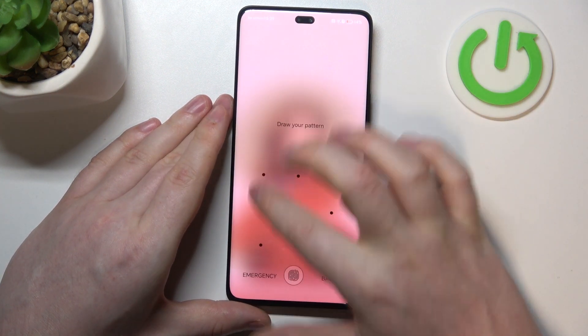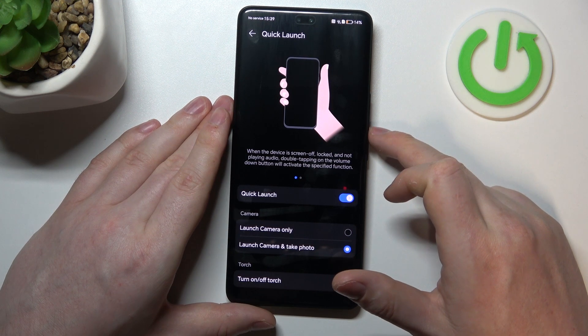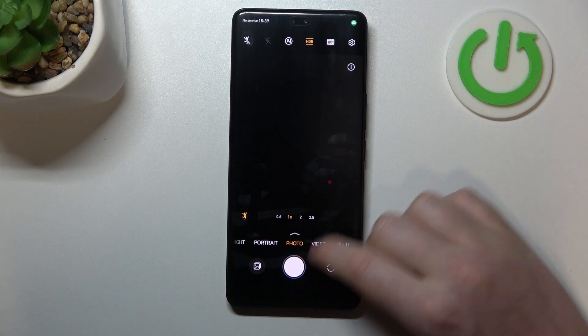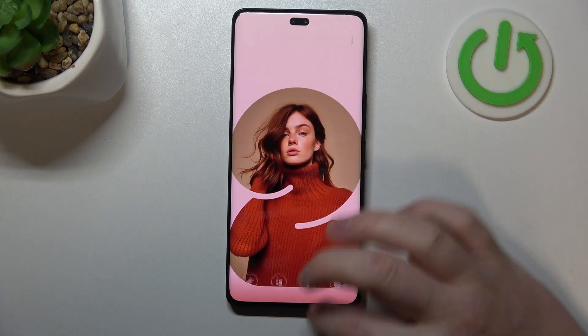Actually, that's not hold — it's double tap. So you need to double tap to make it work. Sorry for that. Let's navigate to the next option.